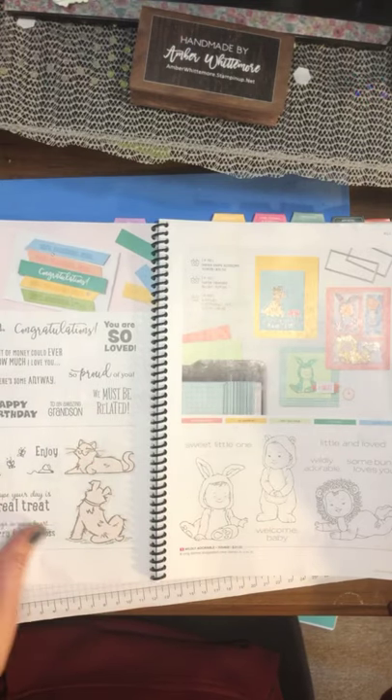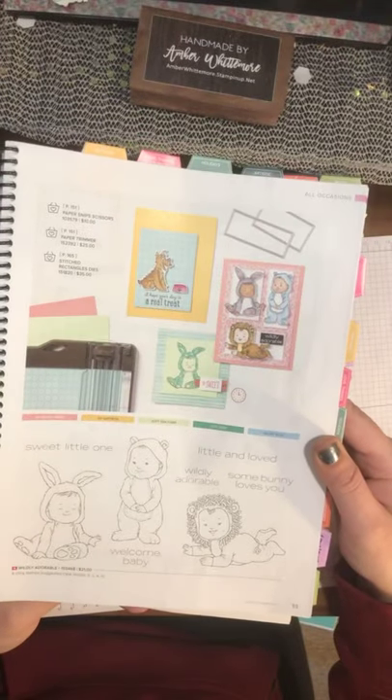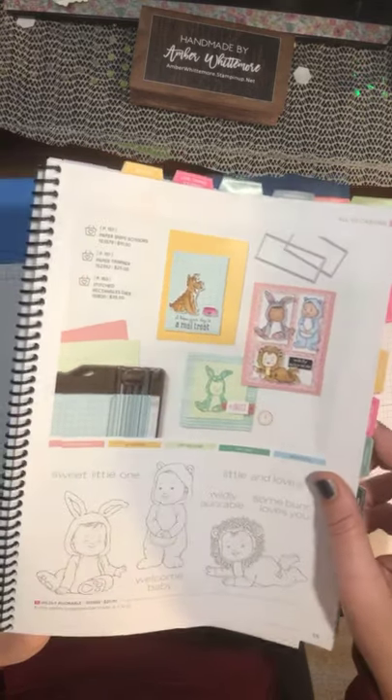Then we have a new little baby one — if you've got babies in your life or people having babies. It's called Wildly Adorable. They're dressed as a lion, a little bear, and a bunny. Very adorable.